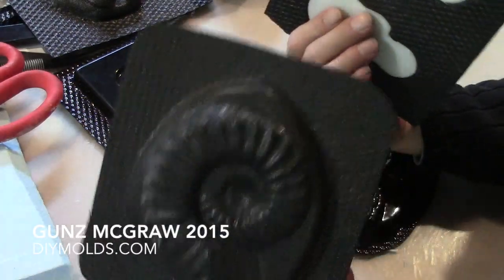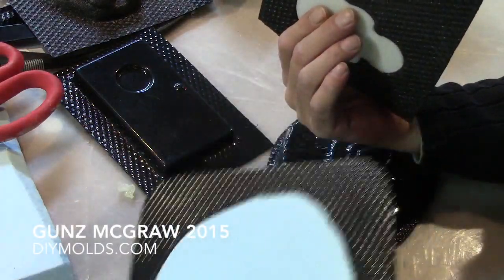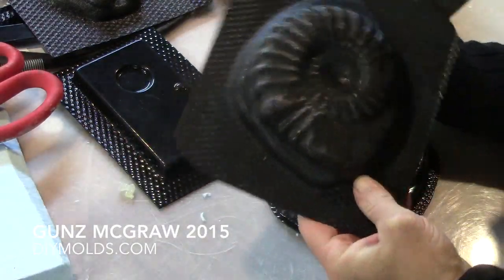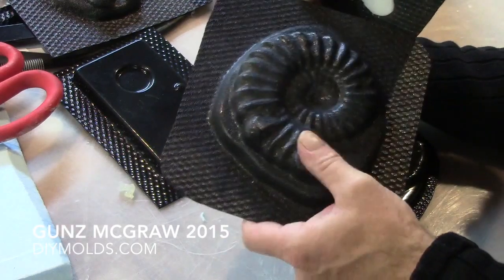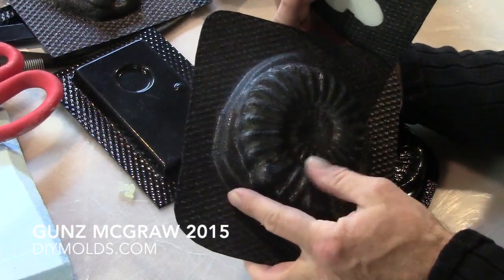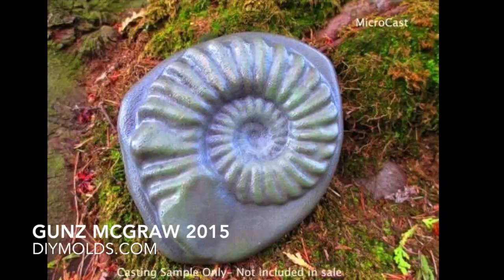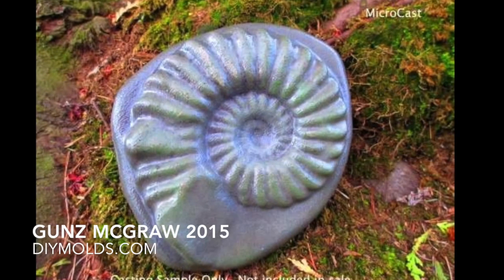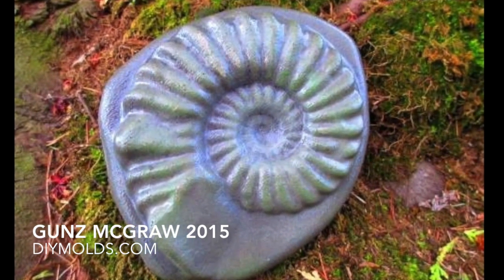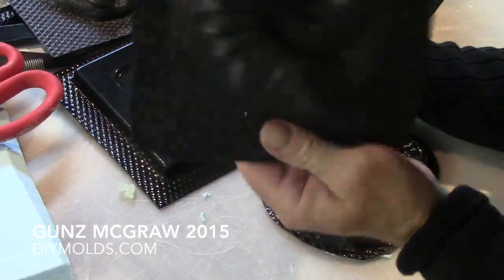Here's an example where I went with 60 thou ABS right over foam. I had to vent it and I left the hair cell up so it gives a bit of a texture to it. I'll try to post a picture — I'll edit a picture in here of what this cat thing looks like from this mold.